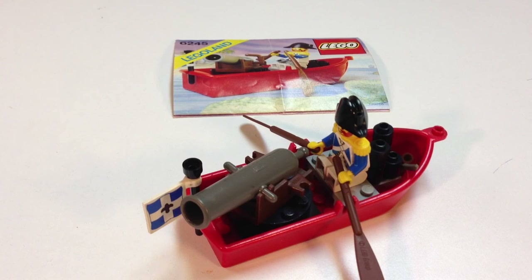Hey, it's Bricksar. We're going to look at a vintage Pirate Lego set, set 6245. This is the Harbor Sentry, and this is an Imperial Soldiers set from the Pirates theme.